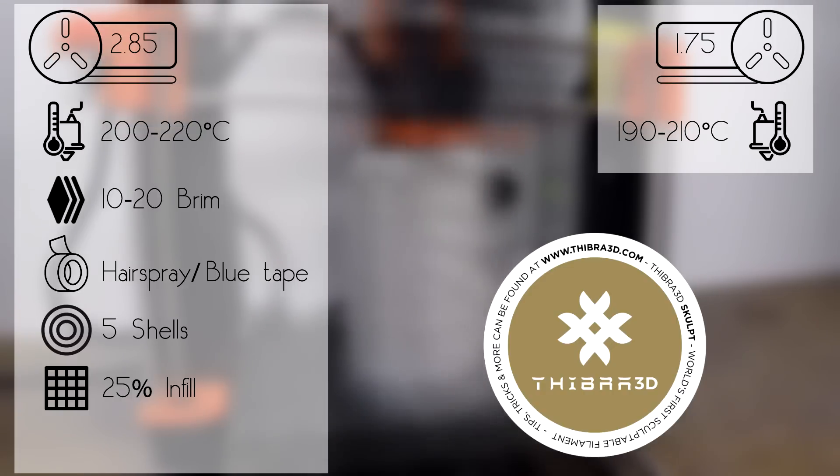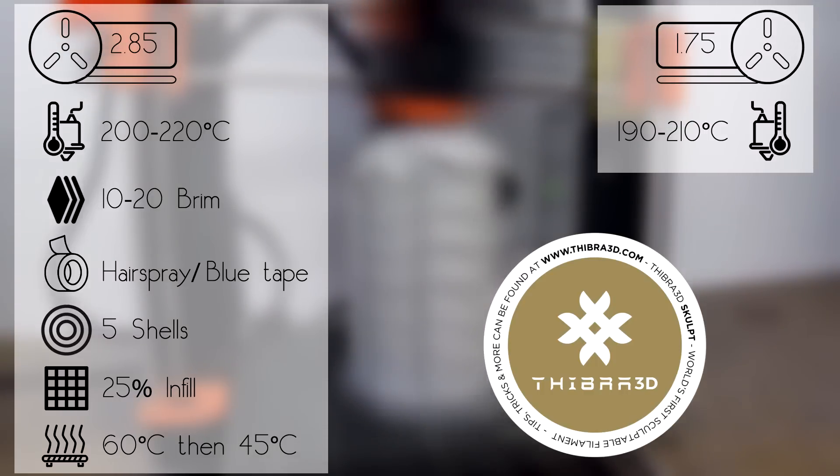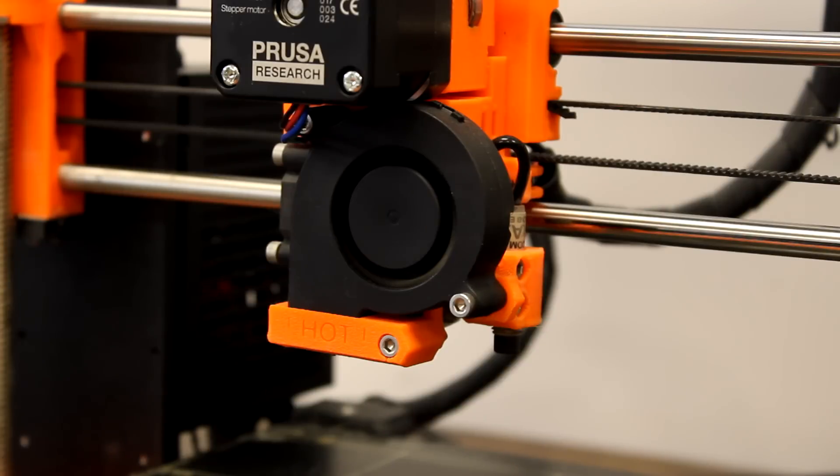The build plate temperature should be at 60 degrees Celsius for the first layer, then you will need to decrease the temperature to 45 degrees Celsius. Always make sure that your fans keep running at 100%.